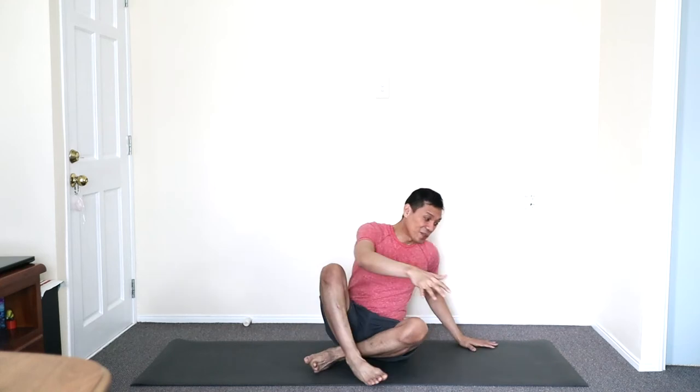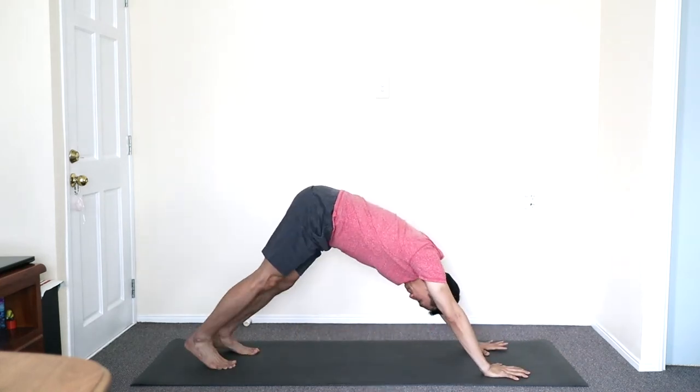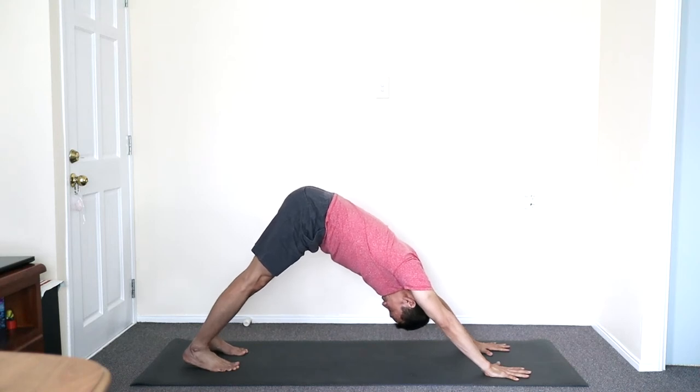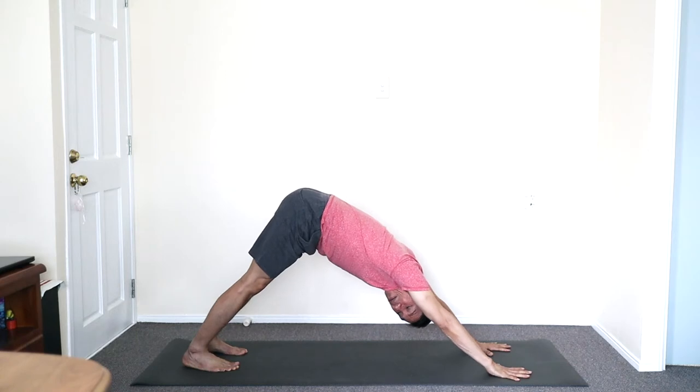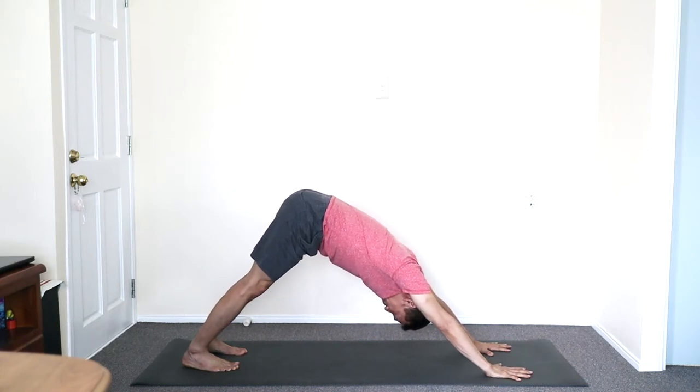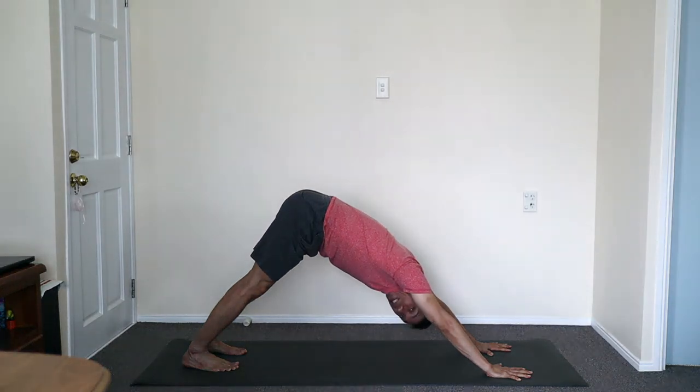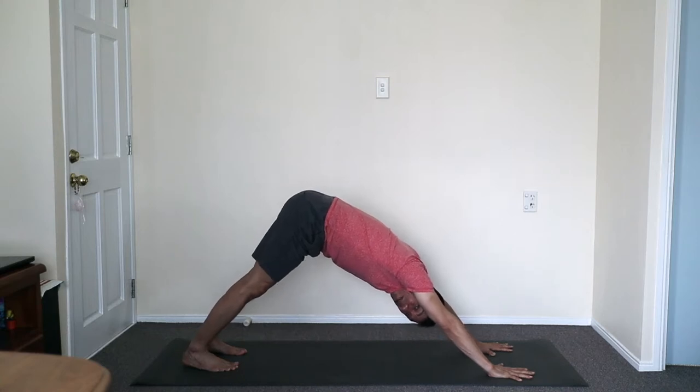Starting in down facing dog, right hand side we face. Hips down. Fold the hip close to the floor and start to become mindful of your breath — inhale through the nose, exhale through the nose.